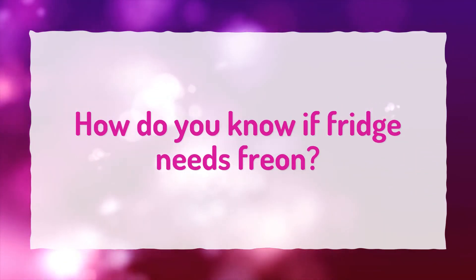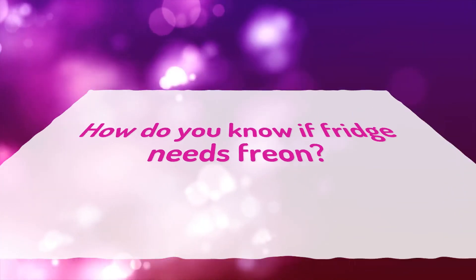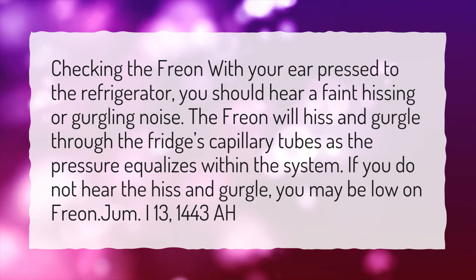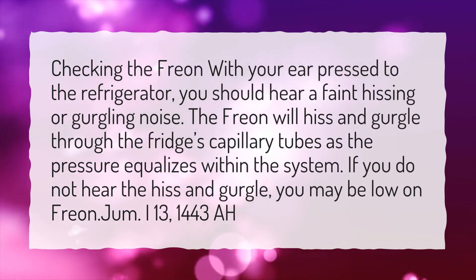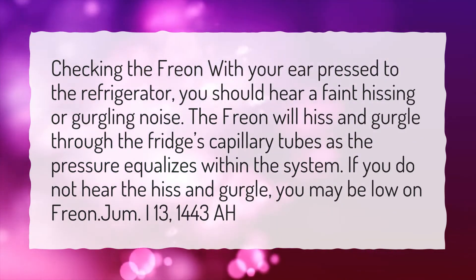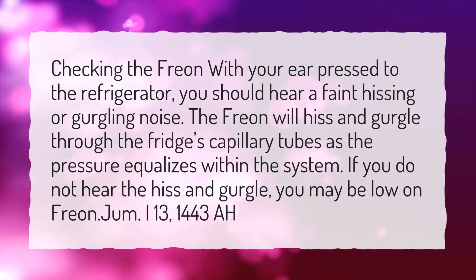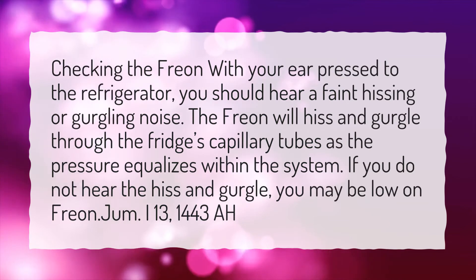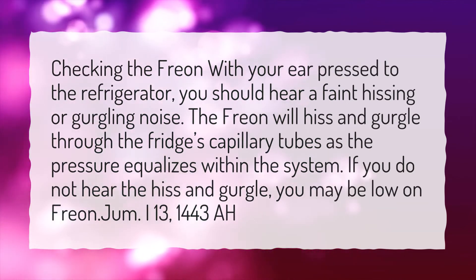How Do You Know If Fridge Needs Freon? With your ear pressed to the refrigerator, you should hear a faint hissing or gurgling noise. The freon will hiss and gurgle through the fridge's capillary tubes as the pressure equalizes within the system. If you do not hear the hiss and gurgle, you may be low on freon.